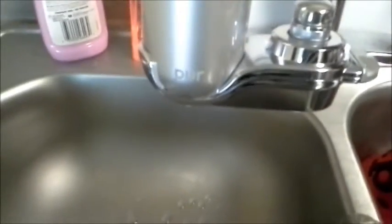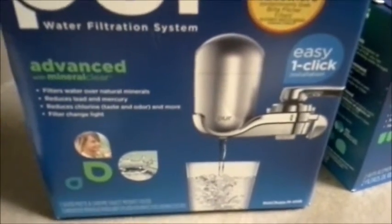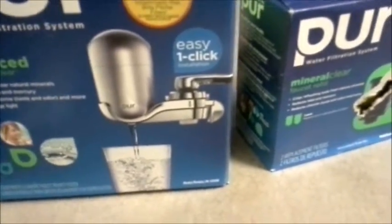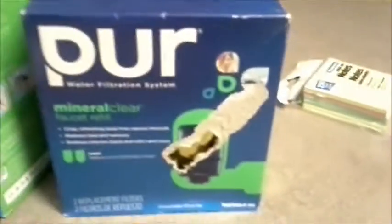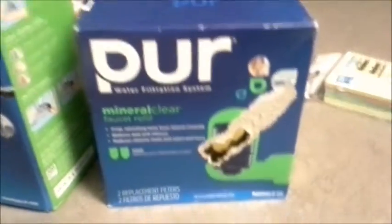We're moving over to the sink. We got this PUR water filter last night, hooked it up, ran its course. I recommend for anyone to get the advanced or higher level water filter — this one is advanced with mineral. It cost about $24 to $27 at Walmart. We also got additional filters because each filter is only good for 100 gallons, and I think we're going to run through that one with this little project.